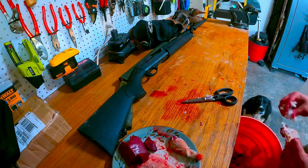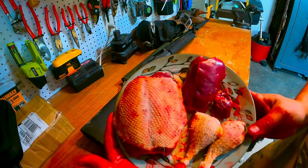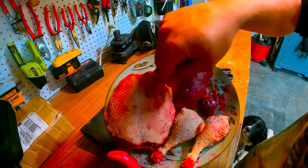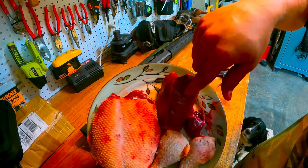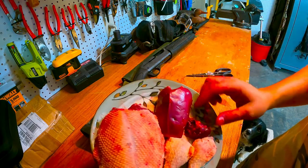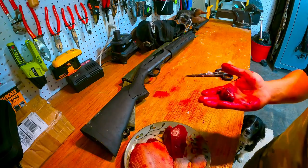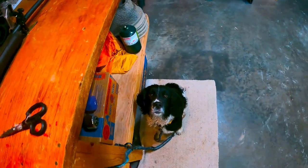Should look something like that when they're finished. Got two legs from the mallard, the breast from the mallard, and then the breast from the teal and the heart from the mallard. Normally if I have a bunch of these I'll cook them up, but Stella absolutely loves them.